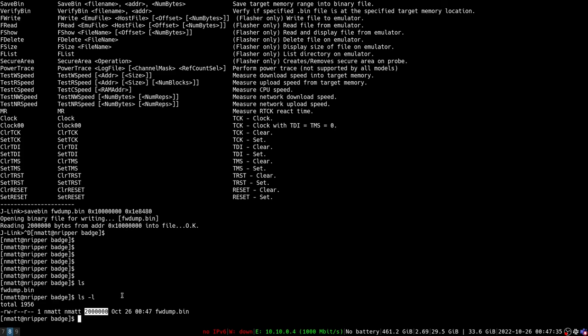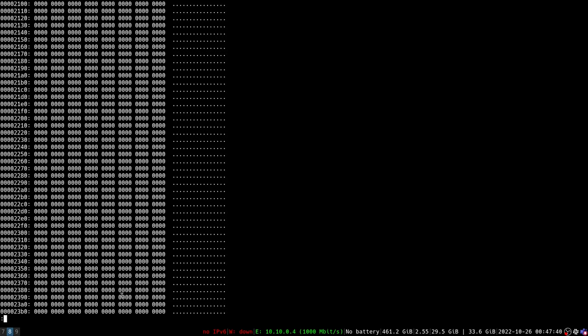We hit enter and it reads that memory range into a file. It says it's done. We exit out and here we have a firmware dump file that is the correct size we expected. We can run a hex editor and look at some of the code.